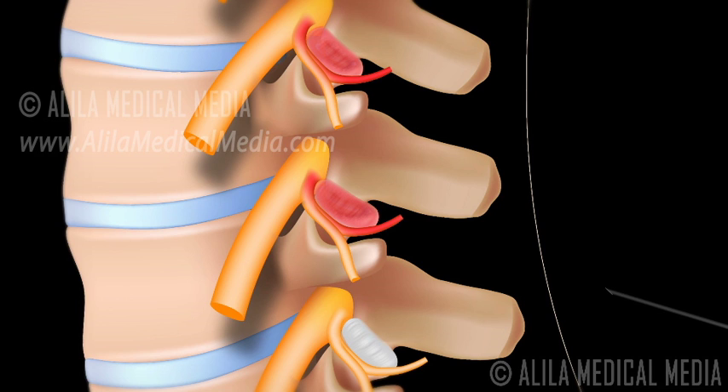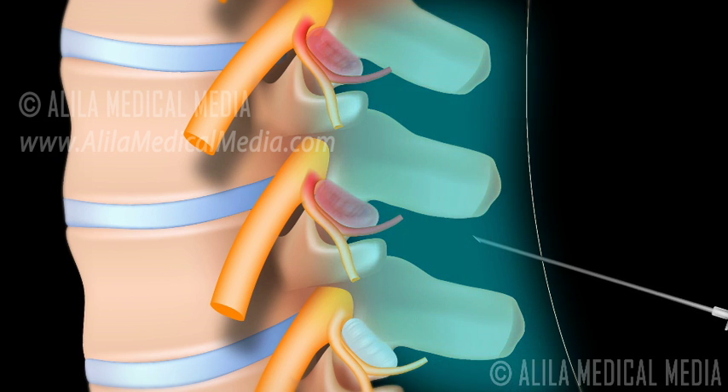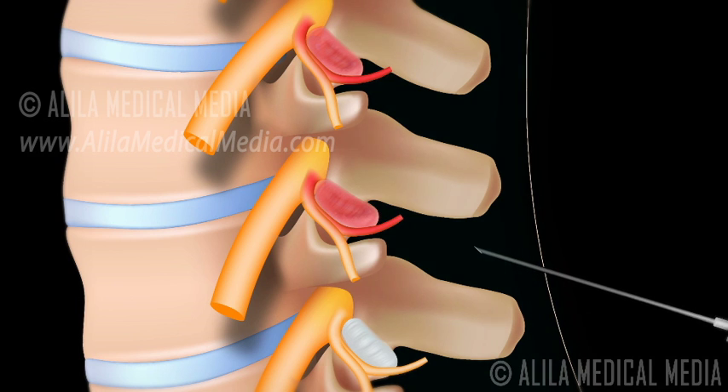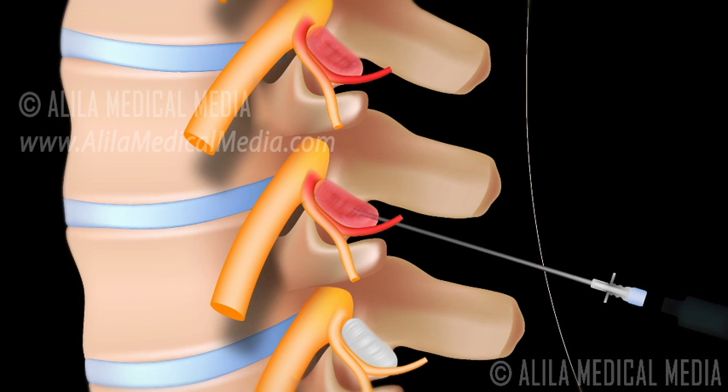The procedure is done under local anesthetic. The doctor will initially numb the skin and deeper tissues with the numbing medicine. A special x-ray machine called a fluoroscope is then used to guide the needle accurately into the facet joint. A mixture of local anesthetic and steroid is injected slowly into the joint.